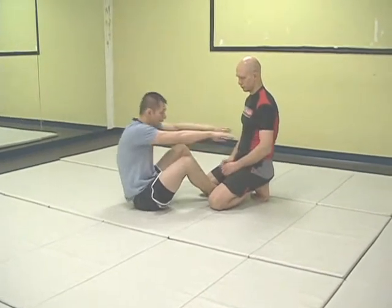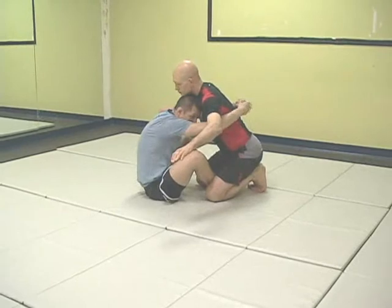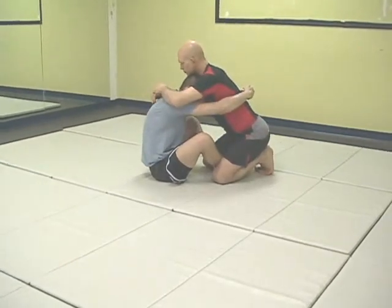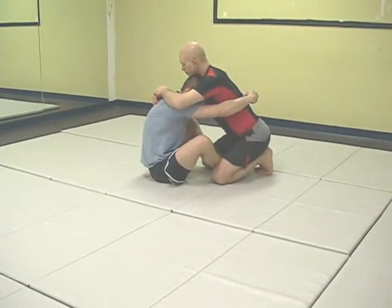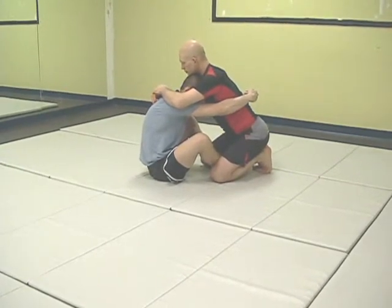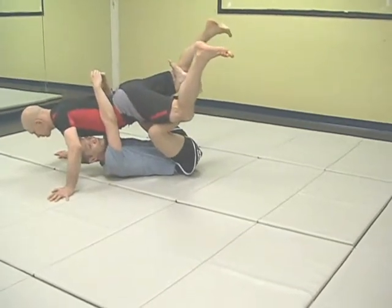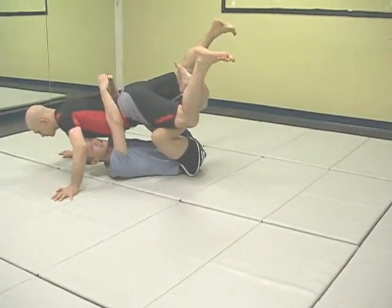This starts off with me having both my arms underneath Stefan. I make two hooks with my hands and I hook them together. From here what I'm trying to do is make Stefan walk on his hands, so I'm just going to sit back and pick up with my legs. From here I'm going to drop one hook and extend the other leg like so.